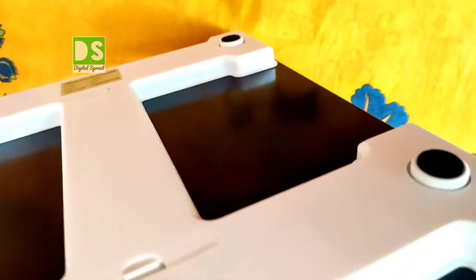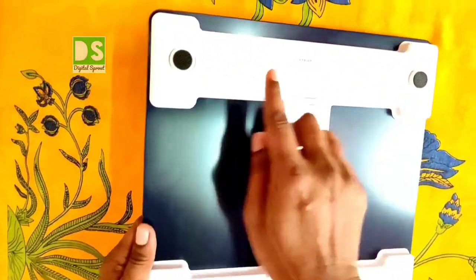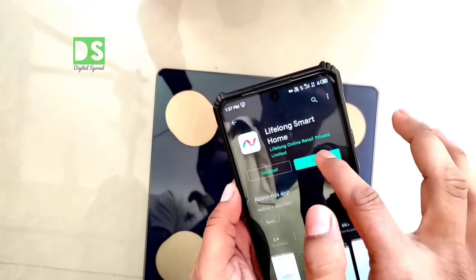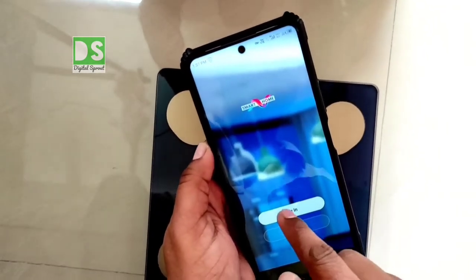You can see here that four anti-skid feet are attached to the bottom of the weighing scale. Your body weight will be shown instantaneously when you step on it. For several other health data besides your weight, you have to connect this smart scale with the Lifelong Smart Home app.